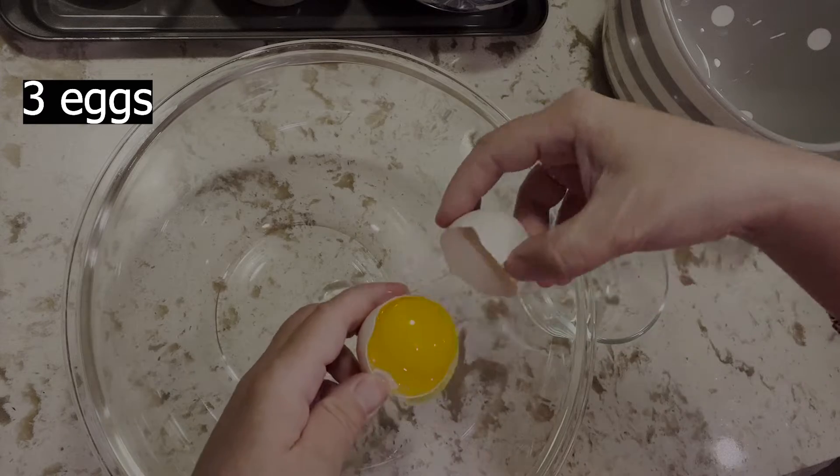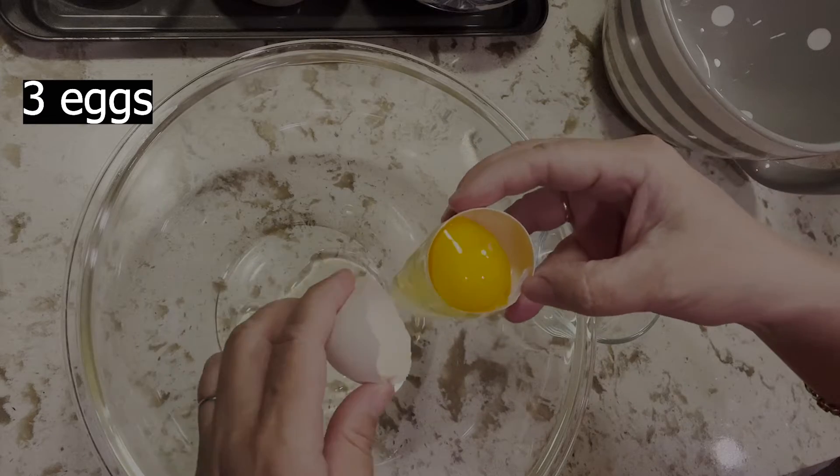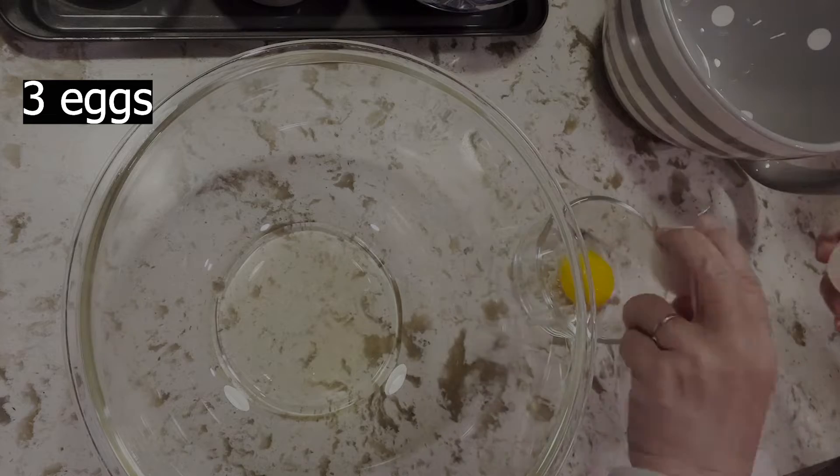Three eggs — separate the yolks and whites. Pour the egg whites into a clean bowl that is sure to have no oil or water. Put in refrigerator.